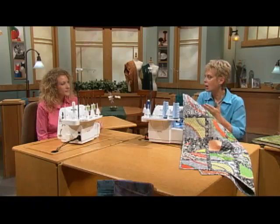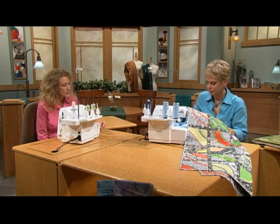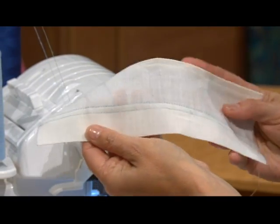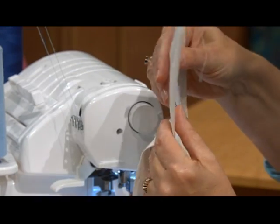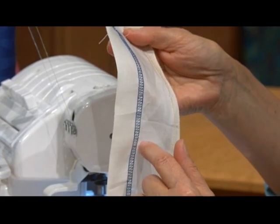The technique and the stitch that we used on this project is a cover stitch. The cover stitch traditionally is used for hemming. On the right side of the fabric you'll see two top stitchings, and on the underside you'll see a looper that is catching the raw edge of the fabric, covering the stitch.